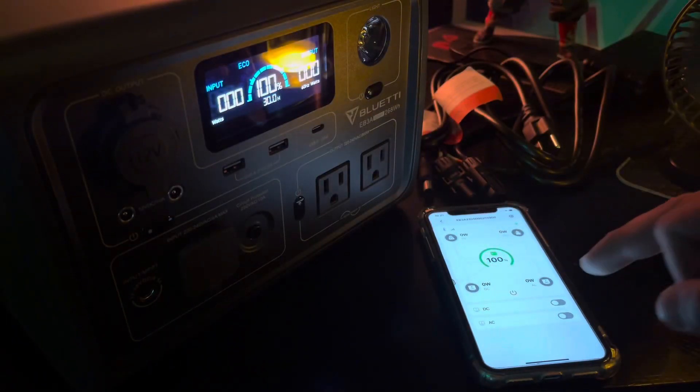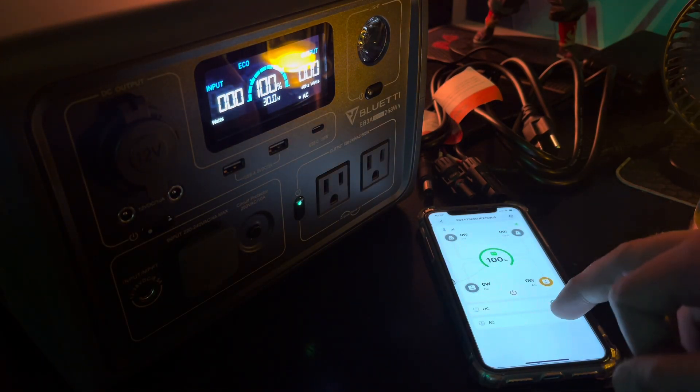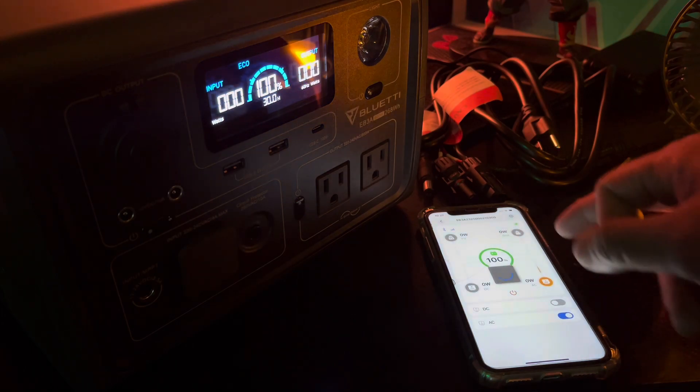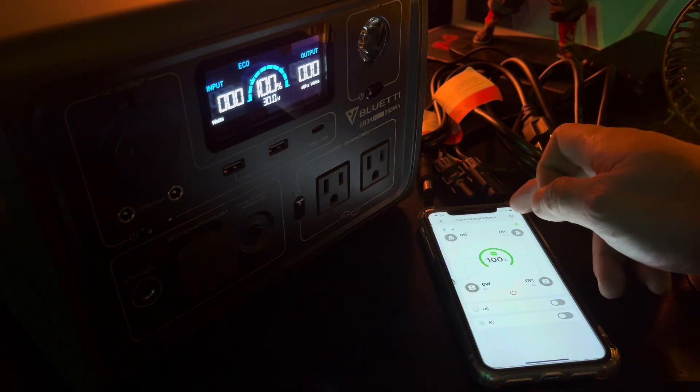For added convenience, the BlueT EB3A can be controlled and monitored through the BlueTee app. This smart feature allows you to keep track of the power station's status and control its functions from your smartphone.